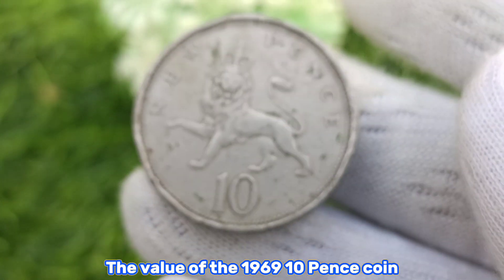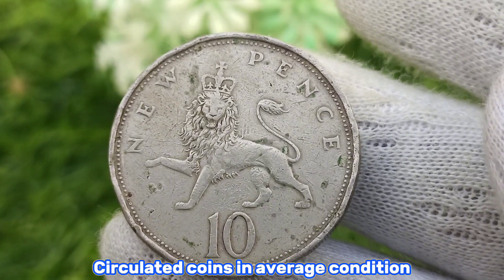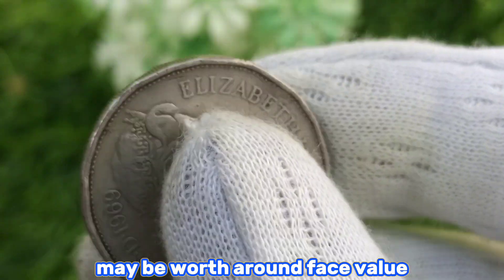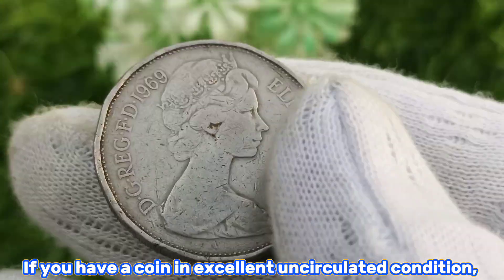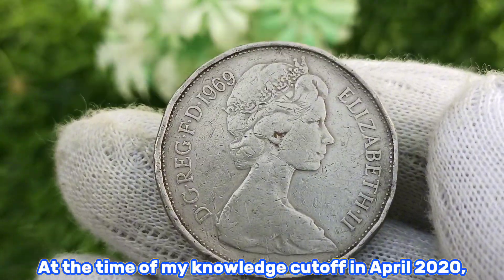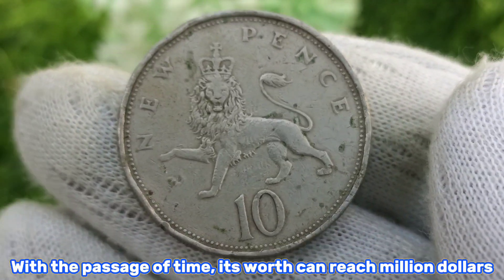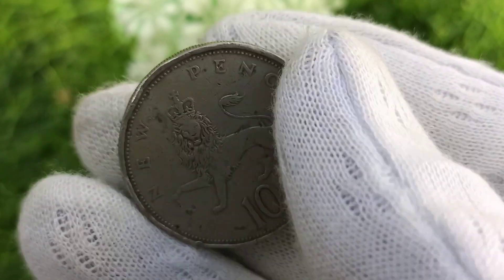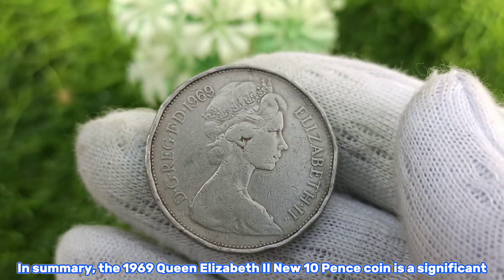The value of the 1969 10 pence coin can vary widely depending on its condition. Circulated coins in average condition may be worth around face value. If you have a coin in excellent uncirculated condition, it could be worth more to collectors. As of my knowledge cutoff in April 2020, these coins were valued at around $35, and with the passage of time its worth can potentially increase.